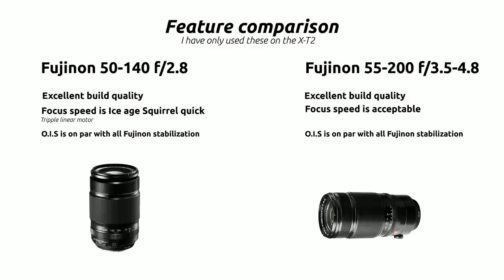On the 55-200, focus speed is acceptable. I dealt with it by going into the camera body and making autofocus adjustments — on the X-T2 you have a lot of options to optimize how the lens and camera focus together. I really suggest doing that if you buy the 55-200; it'll solve a lot of focusing speed issues. Optical image stabilization is on par and excellent on both lenses.